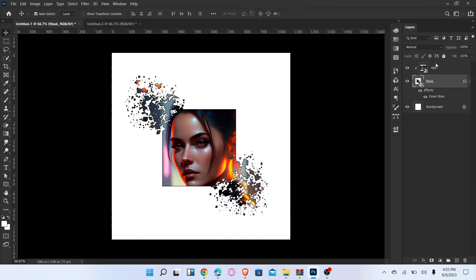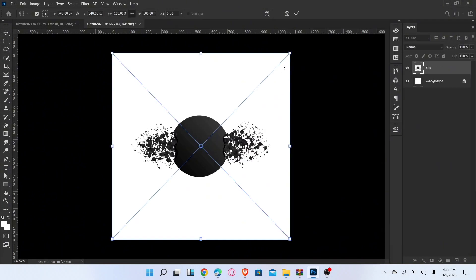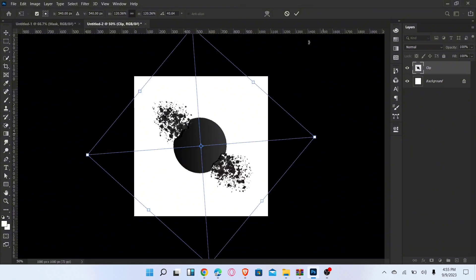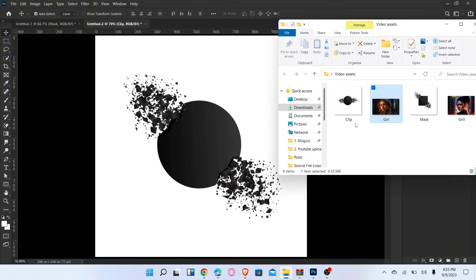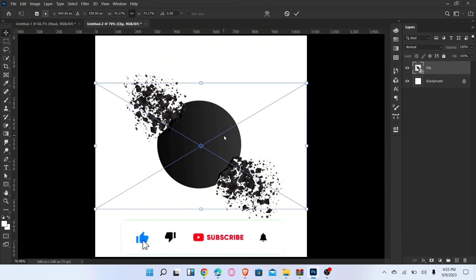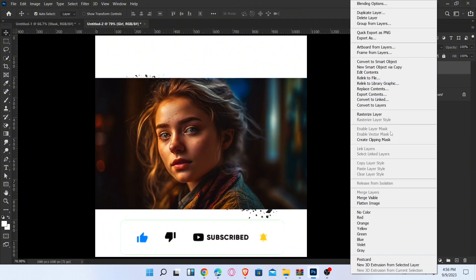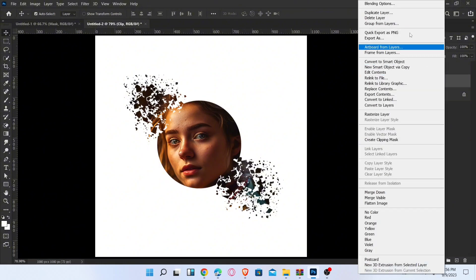That's it. Now go to the second mask, place the icon image and adjust it. Place the second image and create a clipping mask. Go to the blending options, add inner shadow, and click OK.